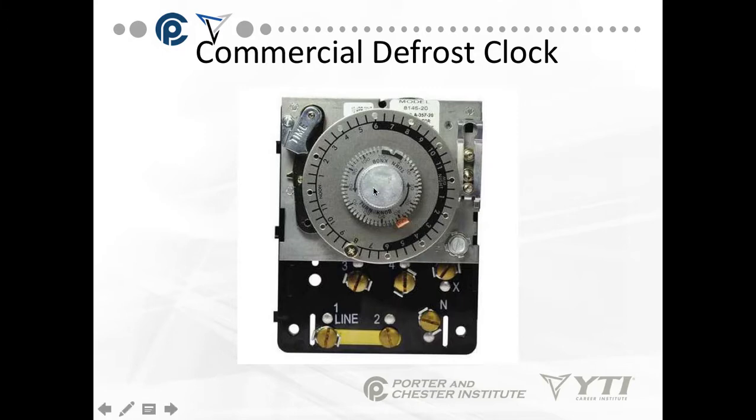The inner knob has a movable little tab on it, and in this case if you look closely, the tab is on 40 minutes. So by default, this defrost timer will start defrost at 8 a.m. and run for 40 minutes.